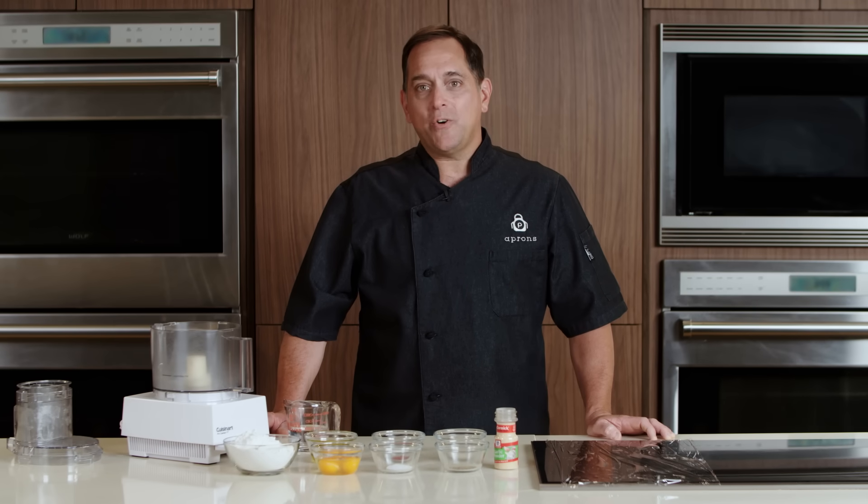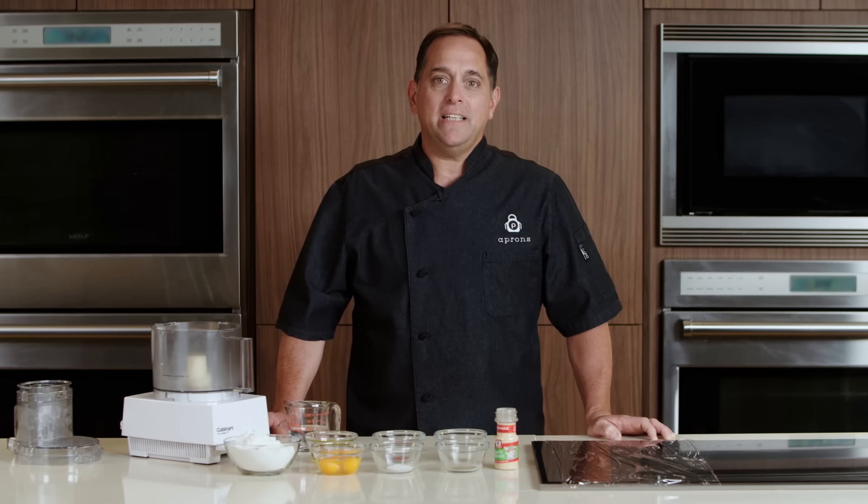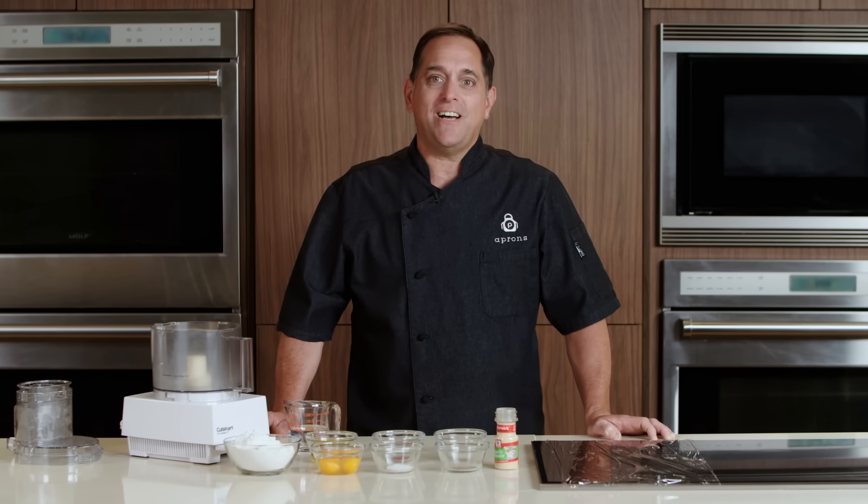Welcome. Today we'll be making a creamy pappardelle with leeks and pancetta. I'm Chef Anthony, and you're watching Publix Aprons Cooking School online.